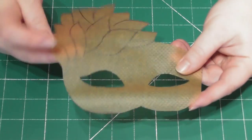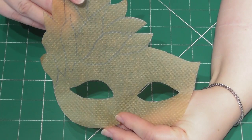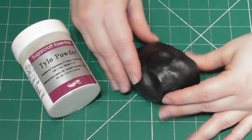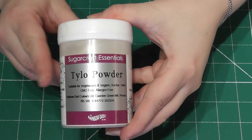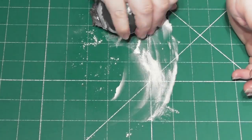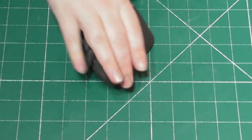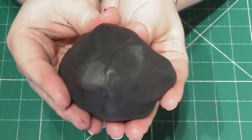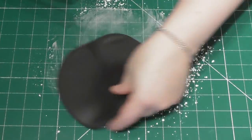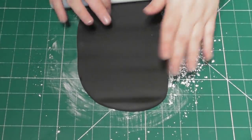Start by drawing your mask on a piece of baking paper. If you struggle with this, just search Google, print one off and trace over it. Taking 250g of black fondant and some Tylo powder, we now need to make some modelling paste. To do this, just add one level teaspoon of the Tylo powder directly to your fondant and knead it all in until it's very well incorporated. Dust down your surface and roll out your modelling paste, keeping it relatively thick — about 3 to 5 millimetres.